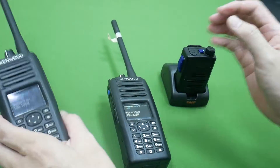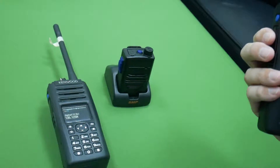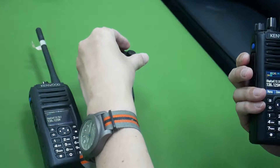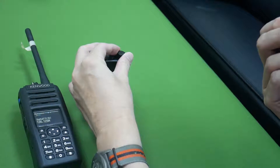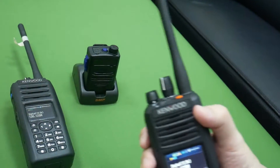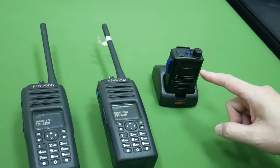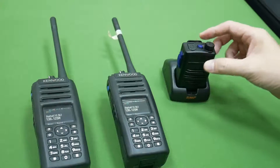Now I speak into the speaker mic — one two three four. You can hear the audio is very clear on the BT-55. The volume can be controlled using the radio volume up and down buttons.